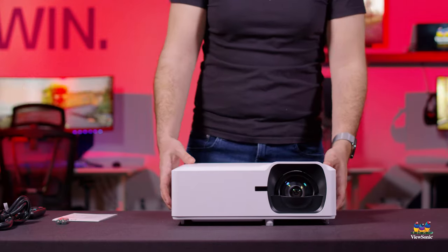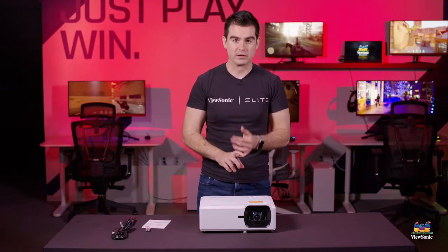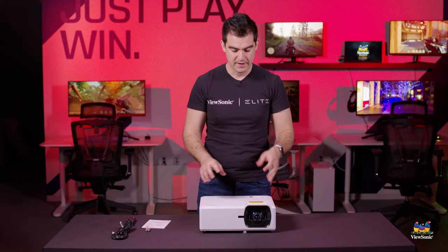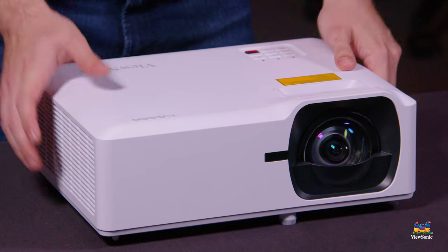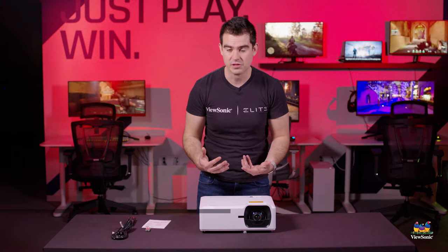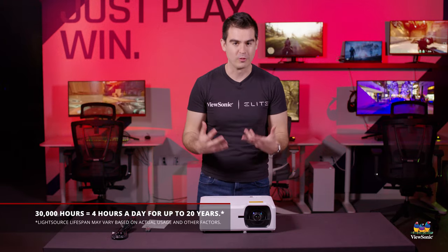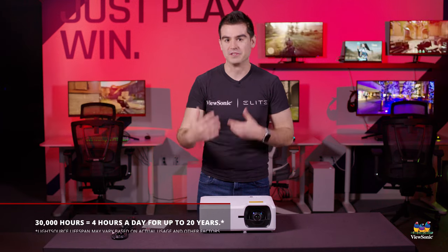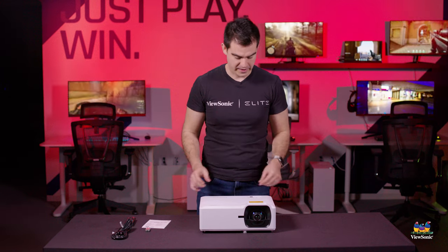Going back to the projector, this is a laser projector, which is a little bit different than an LED projector and very different than a lamp projector. Laser projectors in general will last about as long as an LED projector — about 30,000 hours — which with typical usage is more than five years of constant powering on. It would take you at least 30,000 hours to reach the end of its life.